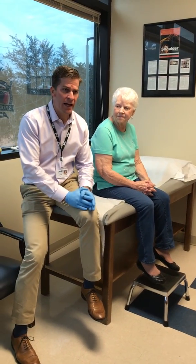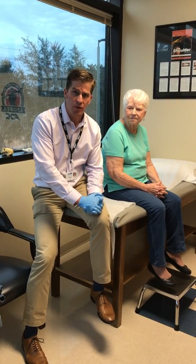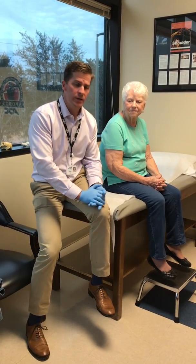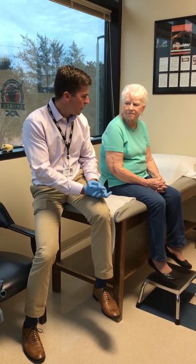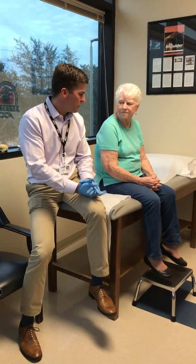I have Miss Johnson here with me today. Miss Johnson fell back in January, almost a year now, and broke her right shoulder. So when you first fell and you went to another orthopedist outside of here, what did that orthopedist tell you?